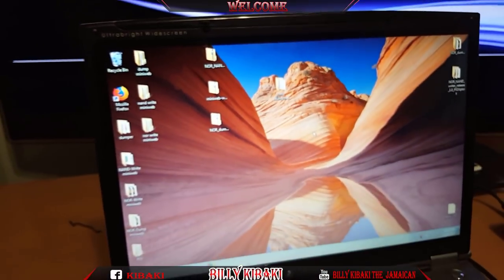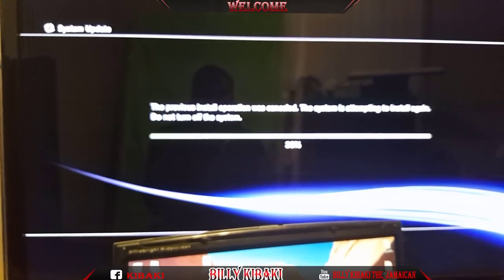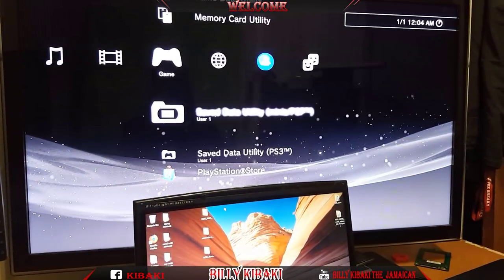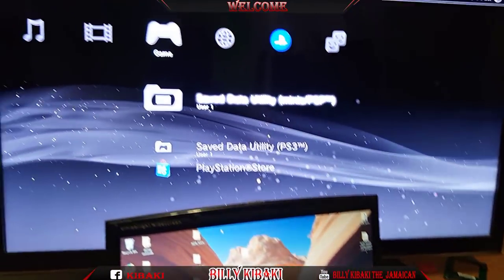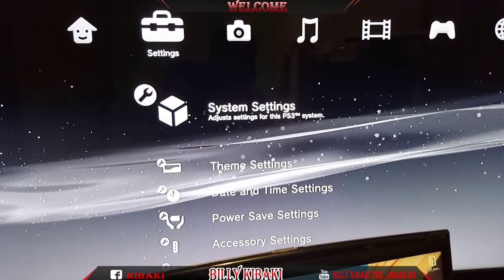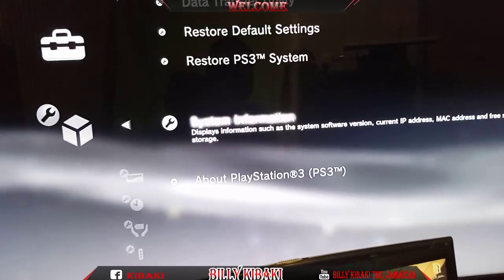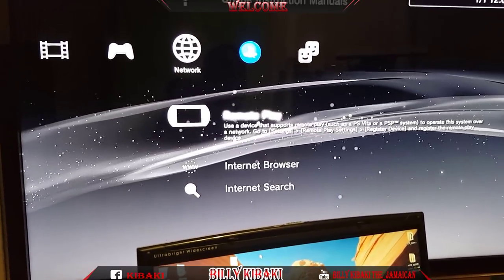Let us wait until the PS3 is done updating. The PS3 finally finished installing the update. Let me show you guys that it's not custom firmware anymore. I'm going to go to System Update and show you - there you go guys, it's on 4.82 official firmware. So let's go over to our PS3 Internet Browser.